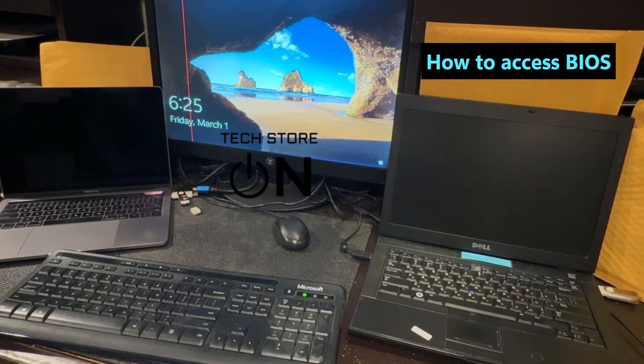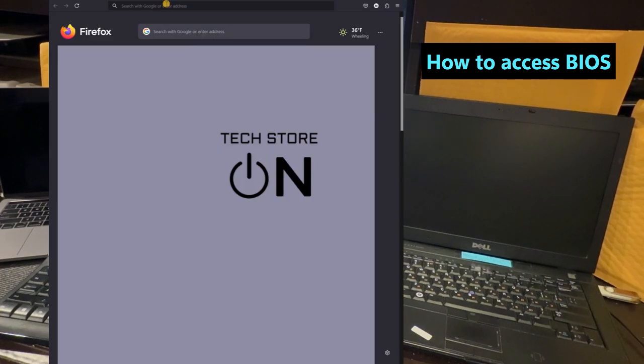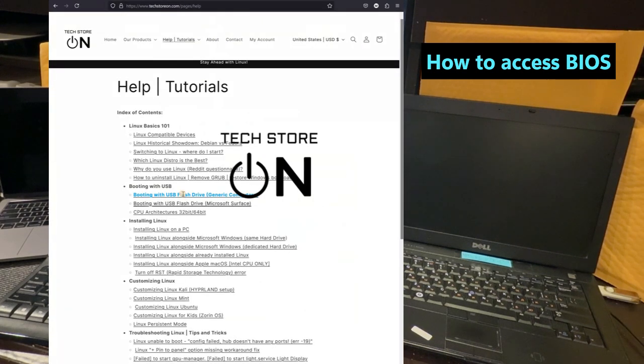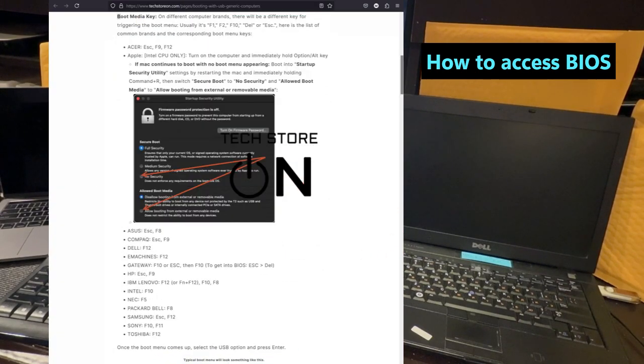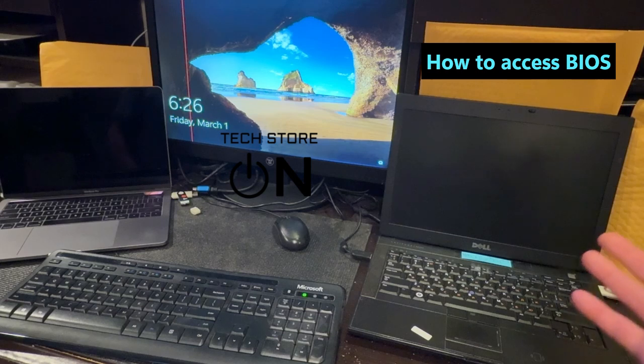The majority of PCs have a hot key which triggers the boot menu and with which you can enter BIOS. You can check our website, the help section at help.techstoreon.com, where you can find corresponding hotkeys on how to get into BIOS and how to trigger the boot menu. Let's start with a Dell laptop.